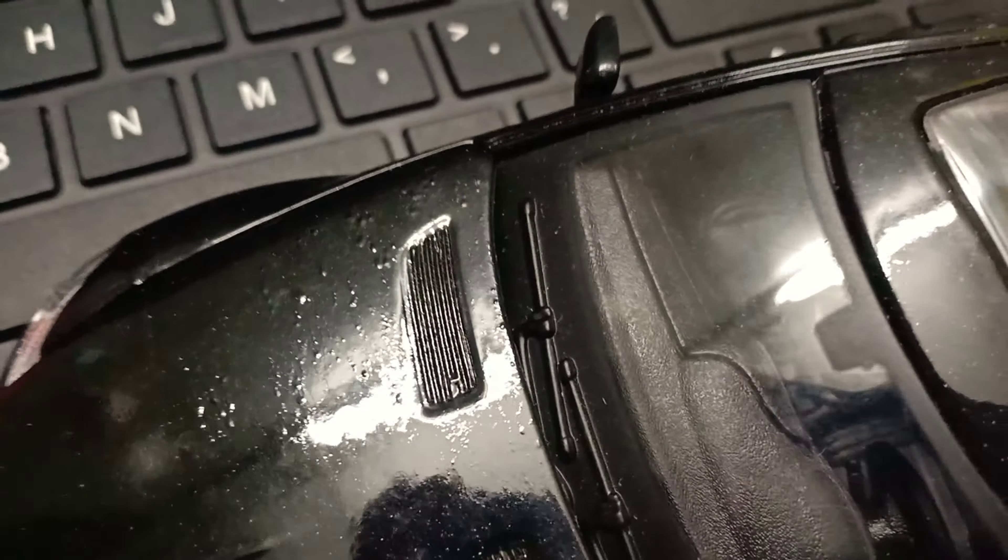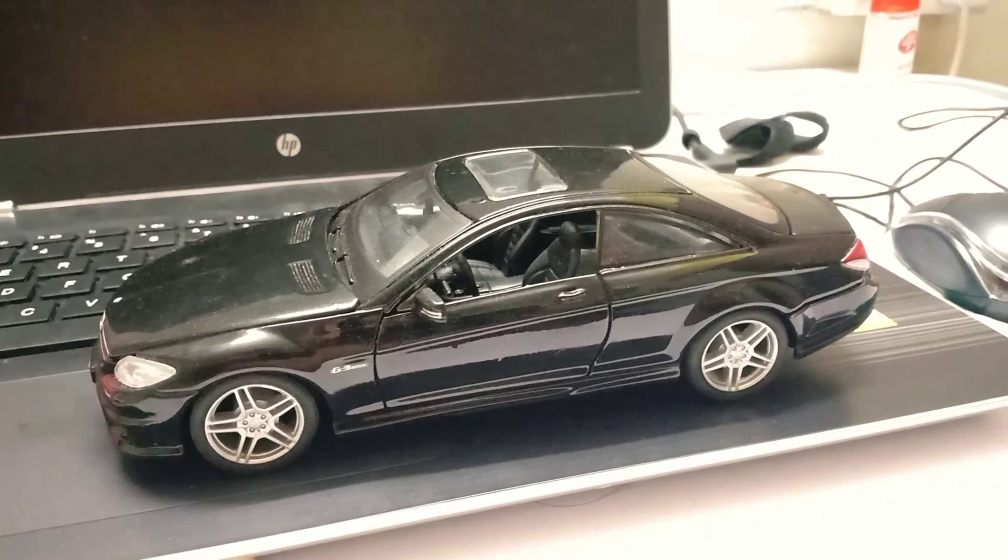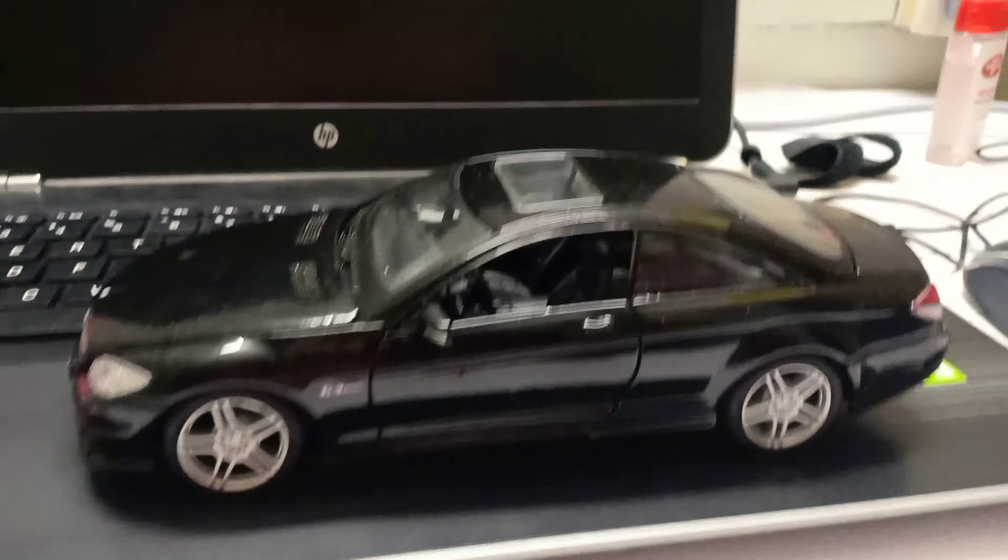The paint job is actually not in very good condition. I got this car for a discounted price — the original price was $99, and I got it for $79. Apart from the damaged paint, everything seems alright.